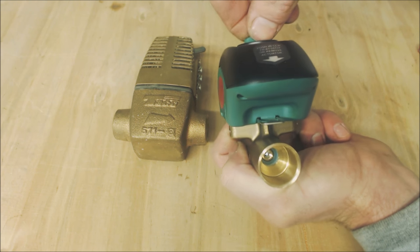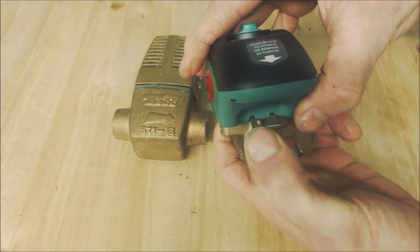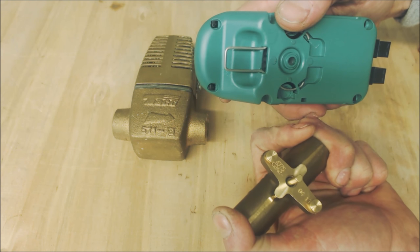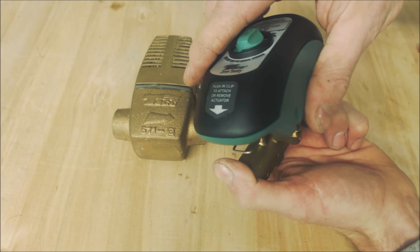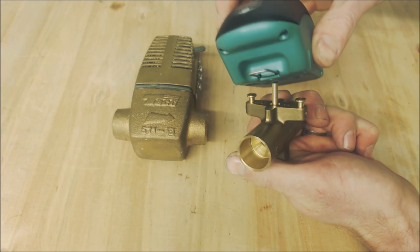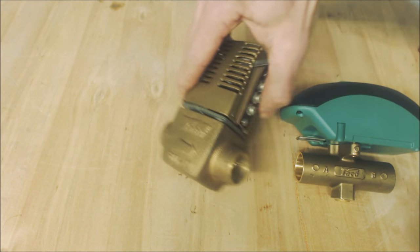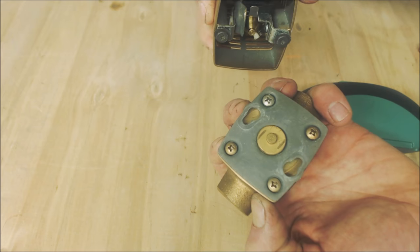When you are soldering this in, you're going to have the valve open and the head off. You press this button in and the head pops right off — very simple. Make sure you have it lined up again when putting it back on. Once you're done soldering, press the head back in, press the tab in, and you're locked back in. With the older style ones you would turn and then pull up — that's how they would unlock.